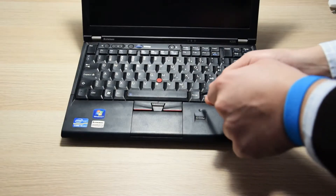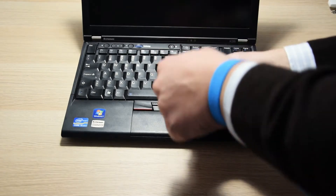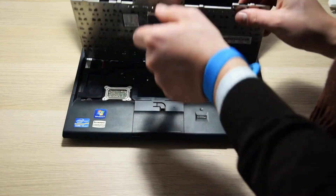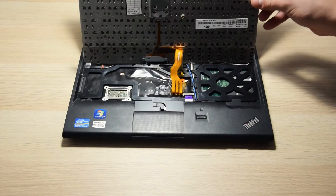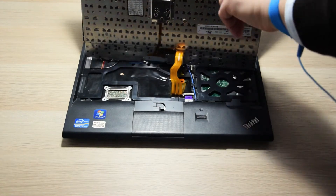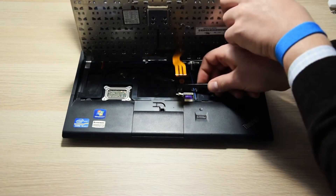After opening up the lid, we can use a plastic prying tool — you can even use an old credit card or a ThinkPad guitar pick — and pop it under the keyboard until it creeps free and we can lift it. We need to be careful here not to break the wire, because the keyboard is still connected to the motherboard. After lifting the keyboard, with the same plastic tool we can disconnect its wire from the motherboard.